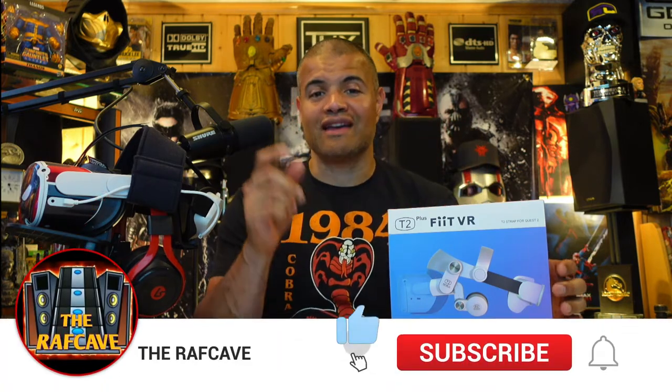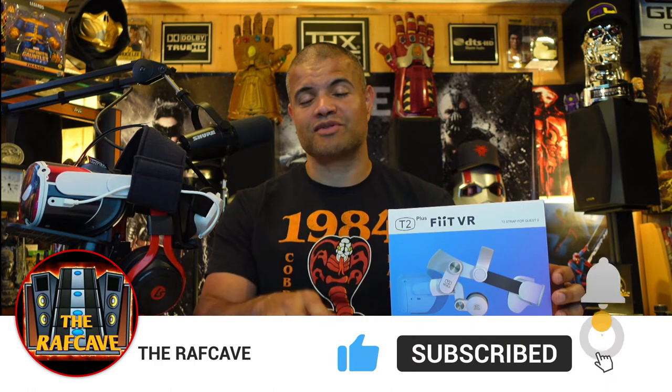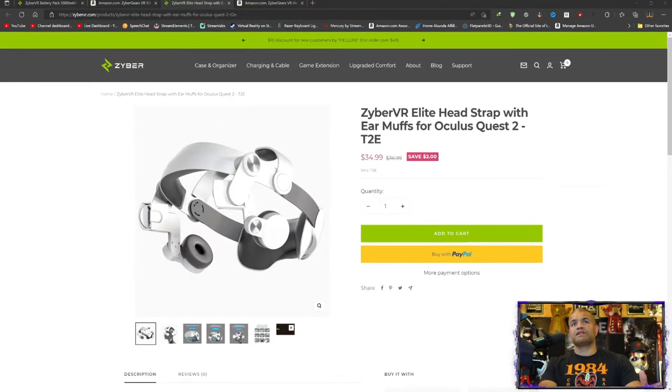I'm going to unbox this, show you what it looks like, put it on my VR, wear it, and see how it feels. Make sure you hit that like button, I appreciate your support. Subscribe if you're new, and let's get this unboxing right now.